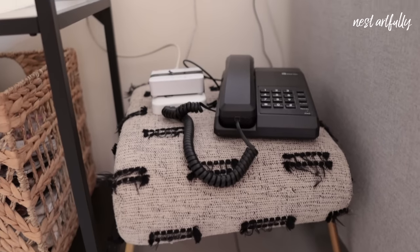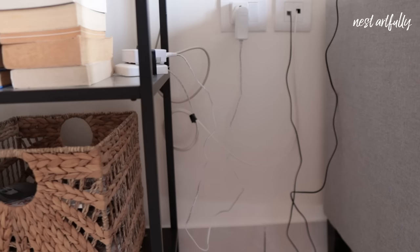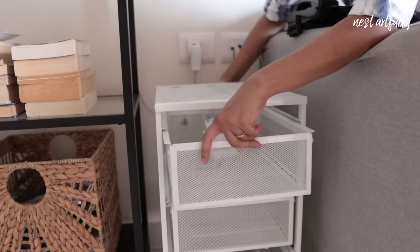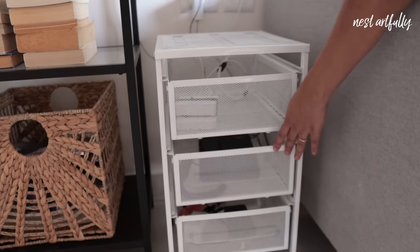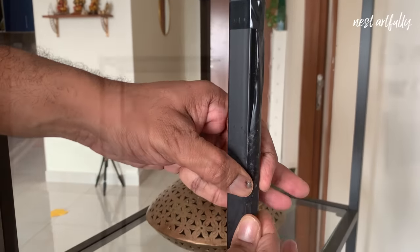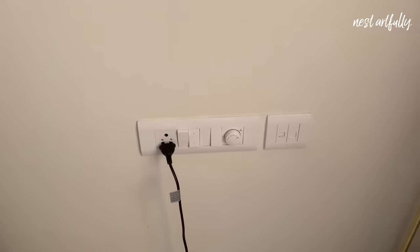Tip number two: visible wires add to the visual clutter and can pop up even in the most well-planned homes. Look around to see if you can move existing furniture to house or hide such wiring, as we have with this unit that holds our internet-related wiring as well as the intercom telephone we rarely use. You can also use insulation or cello tape to keep wires in line with objects to create a clean look.